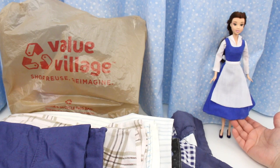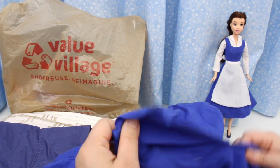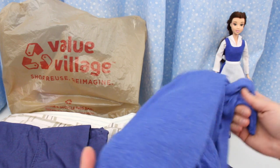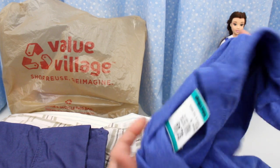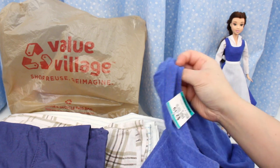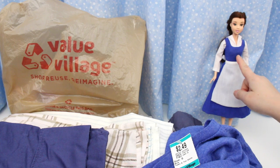For this blue dress, I used a t-shirt that I got from the thrift shop and I cut it up. For her live action dress it's a different blue colour, so I found this t-shirt. I like this jersey knit fabric because the edges don't fray and it stretches. It makes a better bodice and you don't have to sew in darts to make it fit.